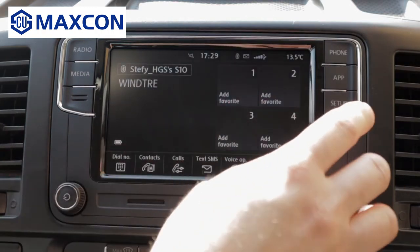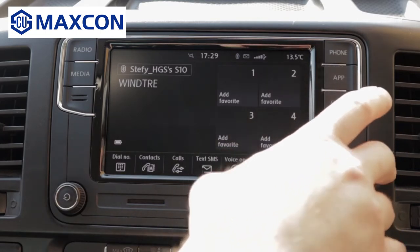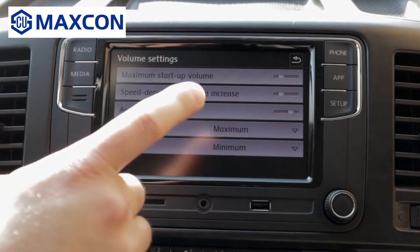Let's see the settings, because we'll go to the app at the end as I need to connect my phone. In settings you have sound — you can select all volumes: the starter volume, the speed-dependent volume increase.